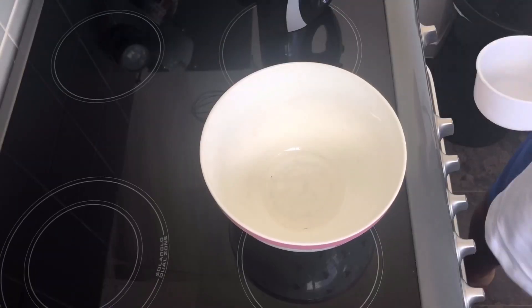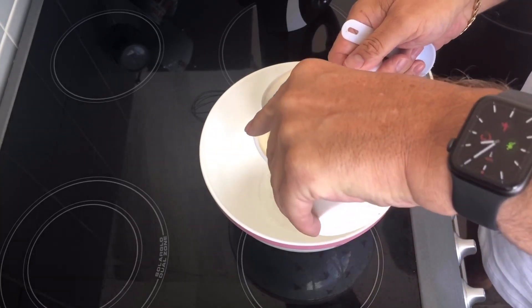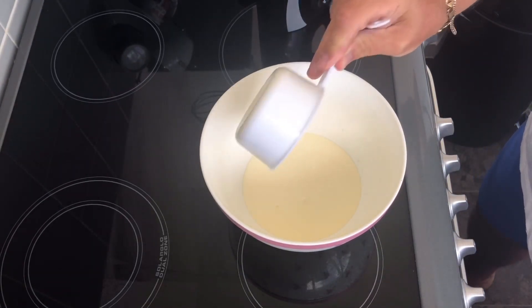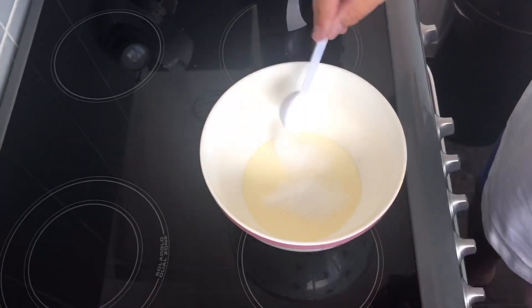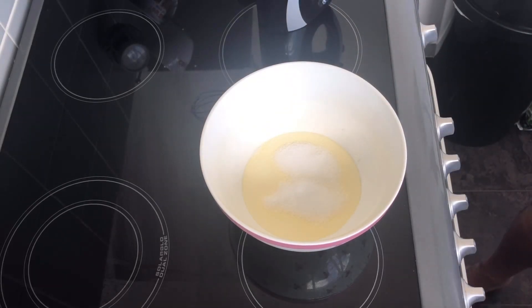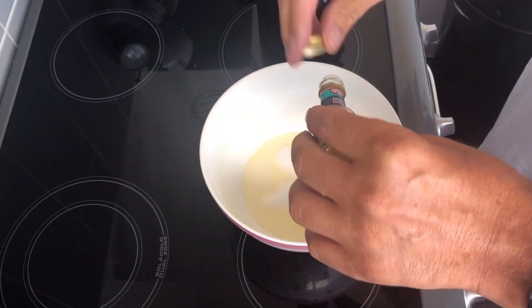That's all we need to make this chocolate mousse — oh, and a whisk and a bowl. So let's go and do it. What we need is one cup of double cream — you can use whipping cream if you want. Put that in there, then we want two tablespoons of sweetener and a teaspoon of vanilla extract.